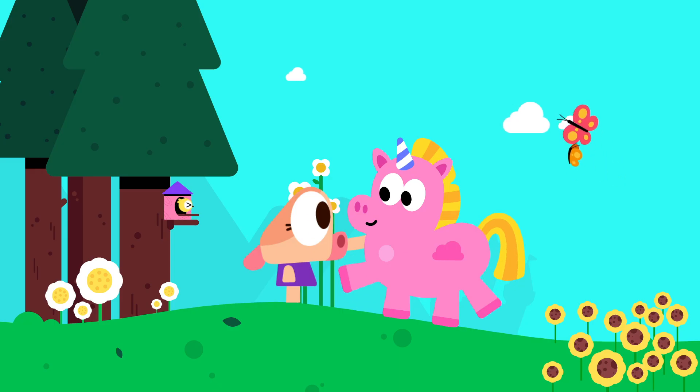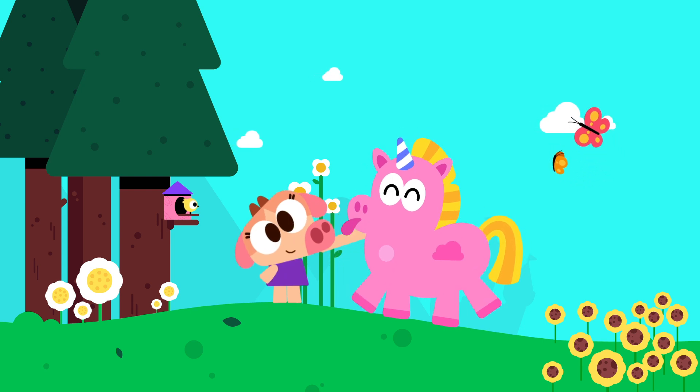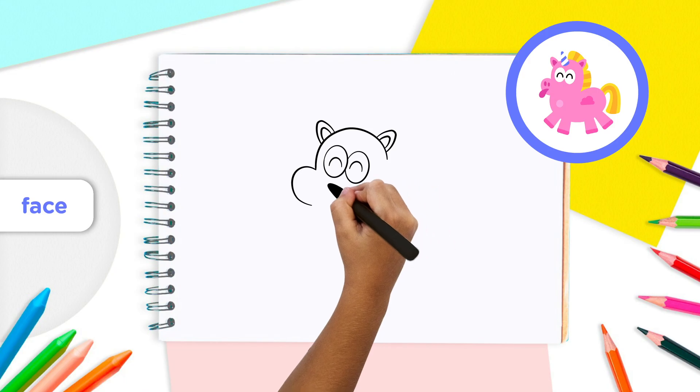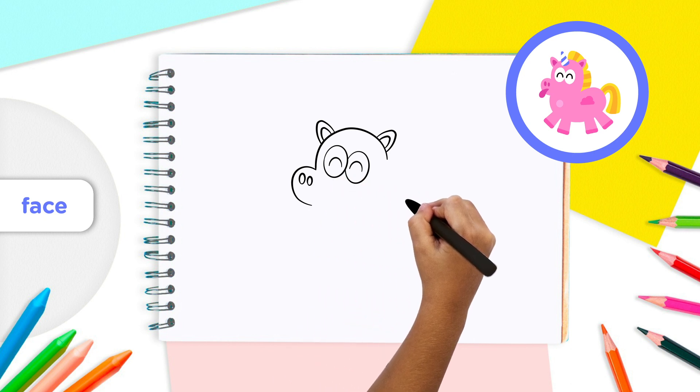The legend says that unicorns love to nuzzle you to say hello and smell lots of flowers in the fields. But this snout needs some holes to breathe, doesn't it? For that, draw a small oval in the upper half of the unicorn's snout. Then draw a slightly smaller oval next to the first oval. There you go!